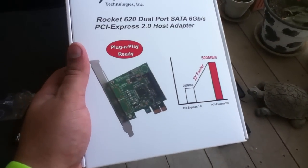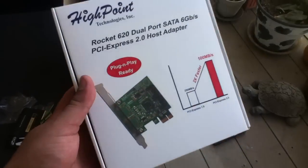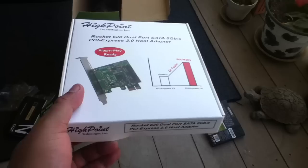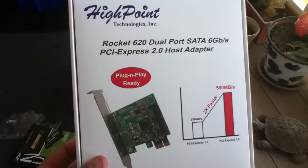I got this off of Newegg for about $25 to $35. I paid for overnight shipping so I could get everything as quickly as possible and do the review as fast as possible.